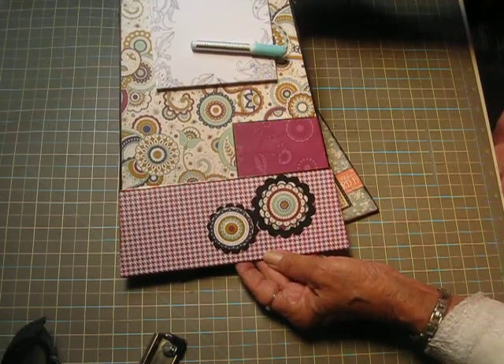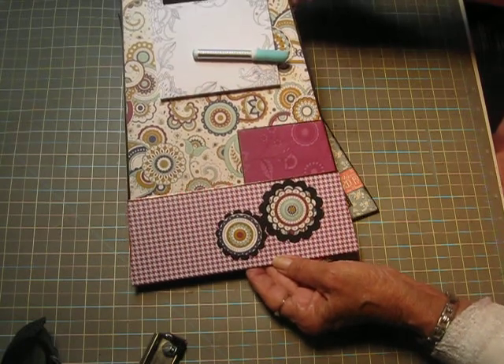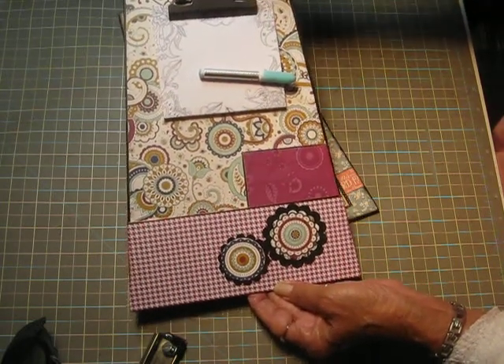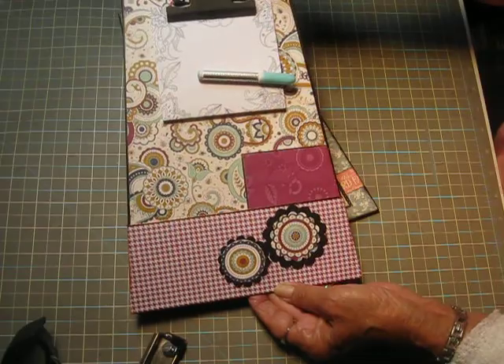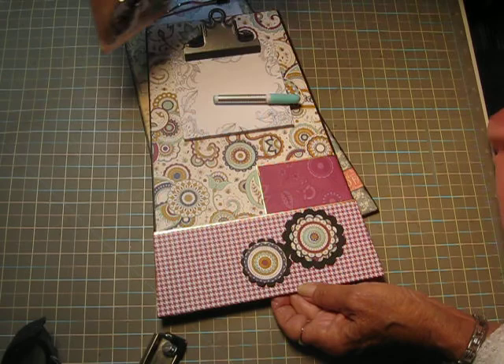This one I used some old retired Stampin' Up! paper that I had. I think it's called Paisleys and Petals. And this is a Tim Holtz — what does he call it — clipboard clips.